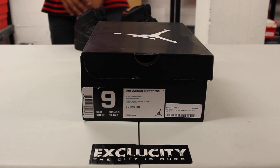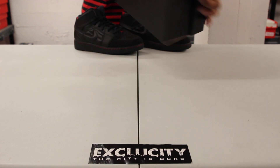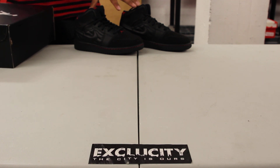What up y'all, Texas City coming to you with another unboxing video. We got the Air Jordan 1 Retro 99 in the official colorway of black, gym red, and black.